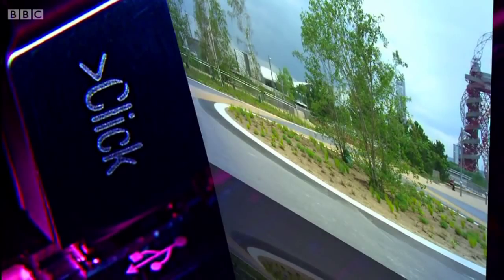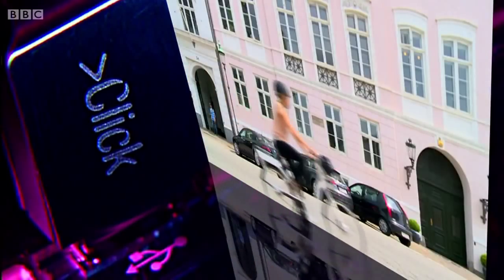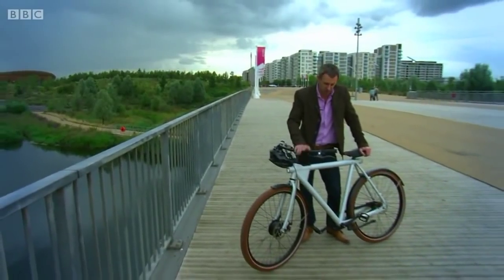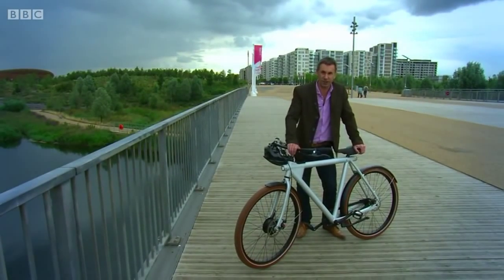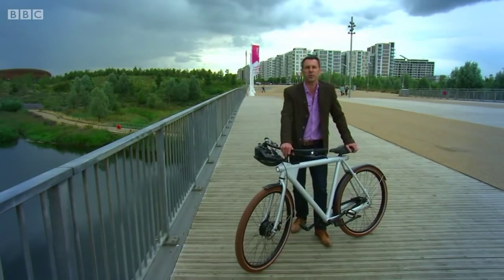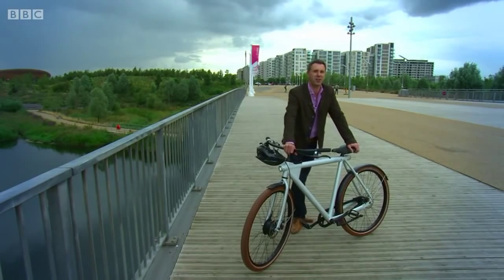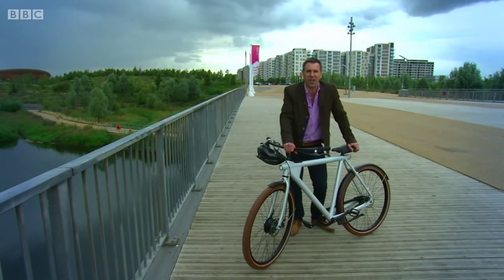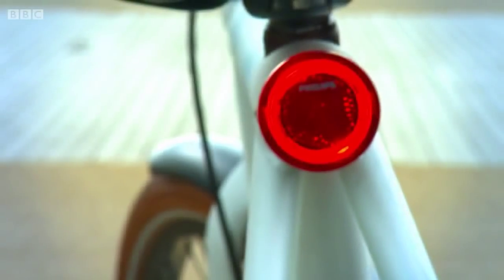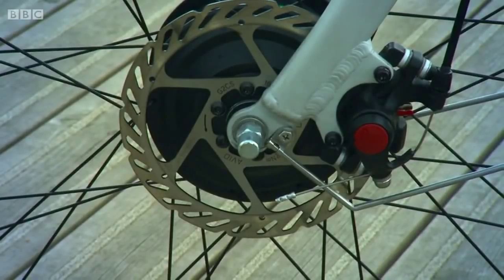This week's click will fly by, especially if you're on one of the electric bikes we'll be wheeling out. With the Tour de France now in full swing, we thought it was high time we showed you this. It looks like an ordinary bike, it is a little bit heavier than an ordinary bike, and that's because it's a prototype of a new e-bike — an electric bike which goes by the grand name of the VanMoof Electrified.